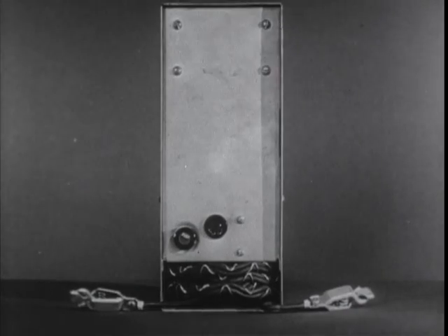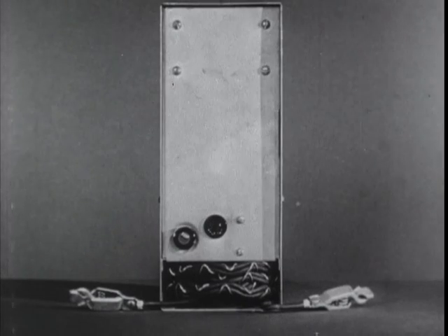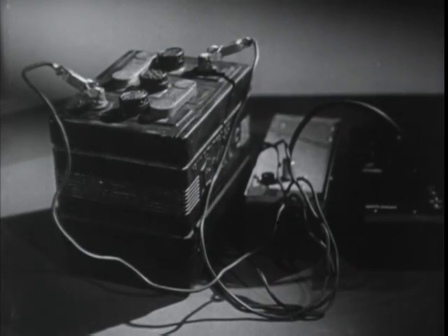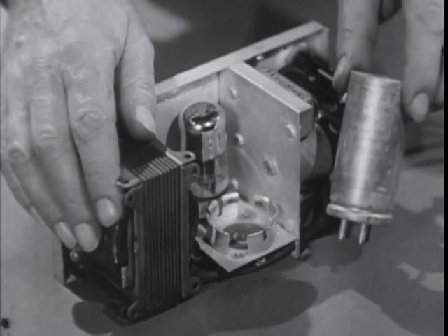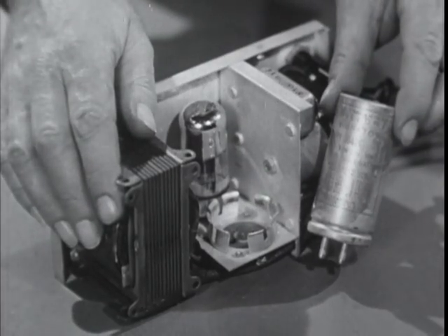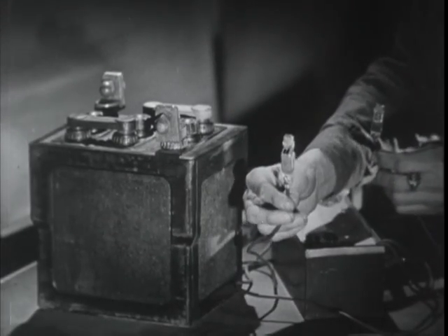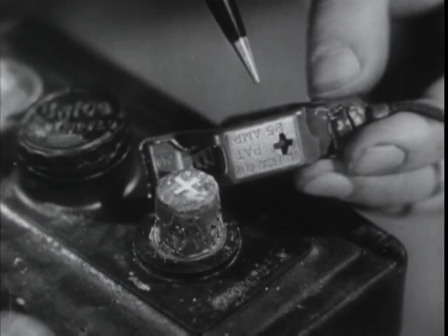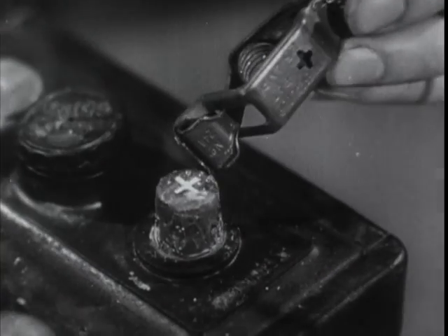Sets that are going to be used where there is no commercial AC power get this second type of power supply. It works from any six volt storage battery or from dry cells and has a rectifier tube and a vibrator to convert the battery current for use in the set. Attach these two clips to the battery terminals, making sure that the clip with the positive sign goes to the positive terminal and the other clip to the negative terminal.